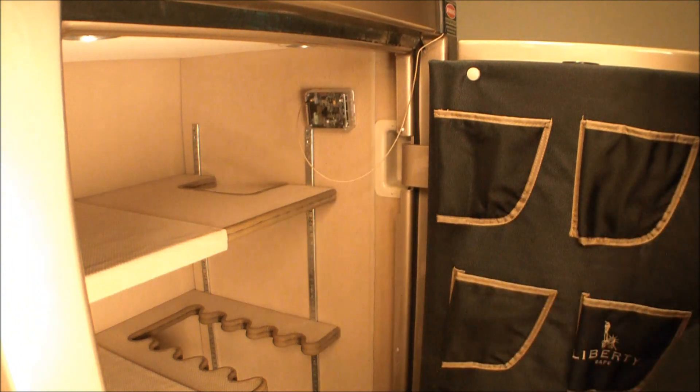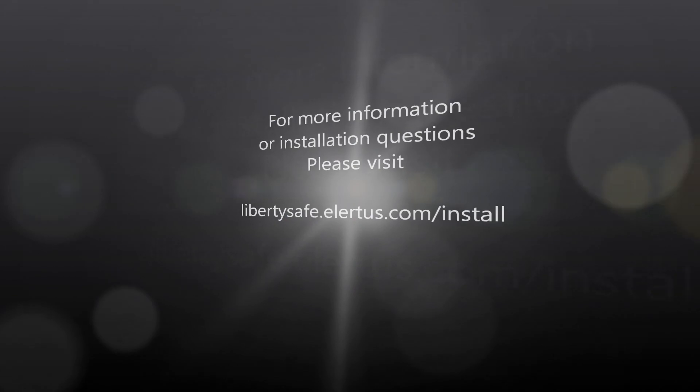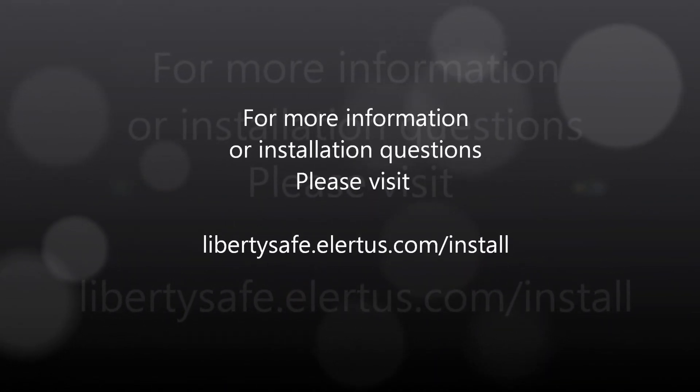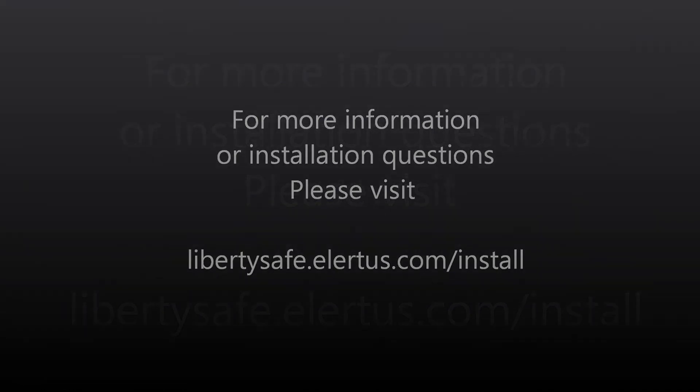This completes the installation of your Liberty Safe Safe Alert device. For more information or installation questions, please visit libertysafe.alertus.com/install. Thank you.